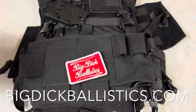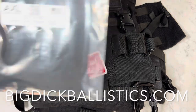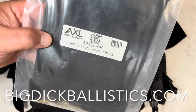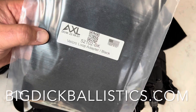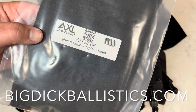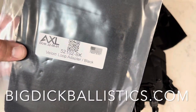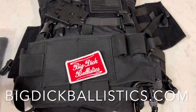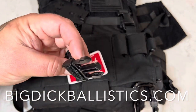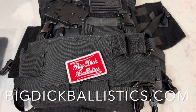Mahalo everybody, Big Daddy here. Big Dick Ballistics coming at you today with the Axel Velcro Loop Adapter in black. I have this in Coyote, but I didn't put it on yet because I'm waiting for a bunch of pouches to come. But this is going to be great because it's going to allow me to eliminate these lateral swift clips, which I have currently on my Banshee — the rig I run pretty much all the time.